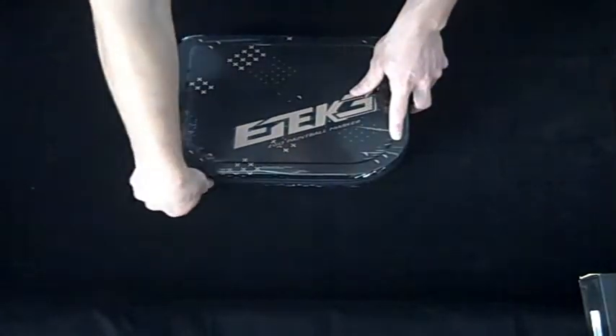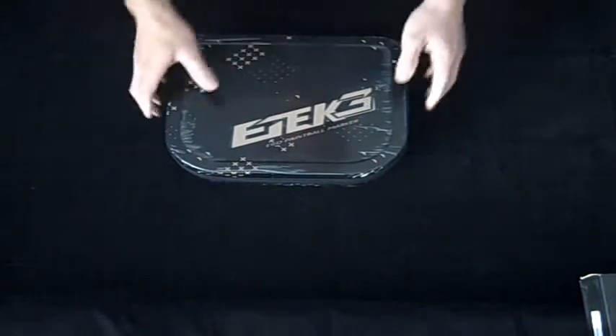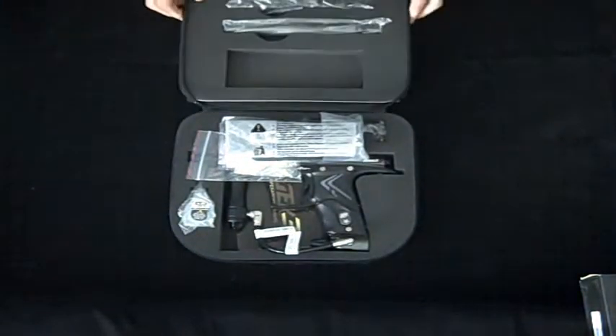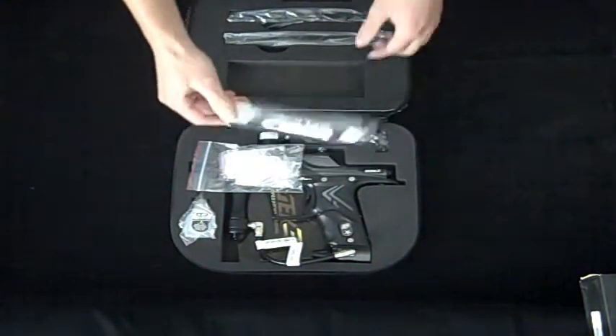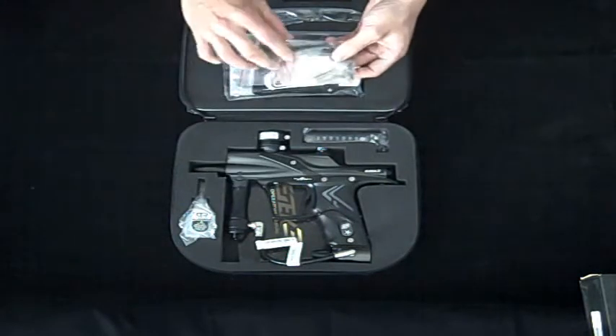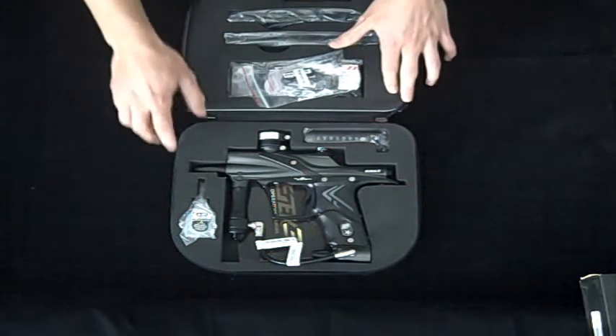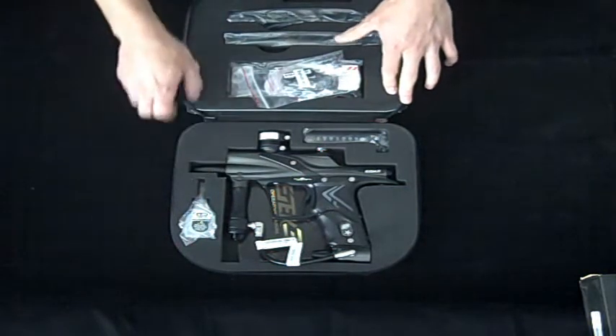The one we're taking a look at today, the AM, is the all-aluminum version, whereas the LT has a few plastic parts on it. You see they give you a nice little case right there in order to protect it. In the box you get a barrel cover for safety, some extra O-rings and parts in order to replace them if you need to, a hex key set in order to work on your gun, and some oil in order to keep your gun lubed up and working.